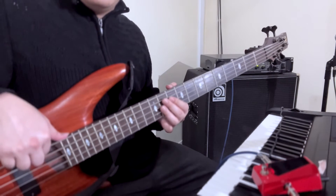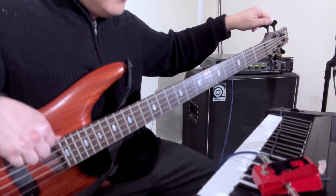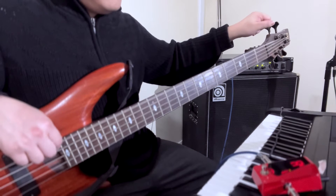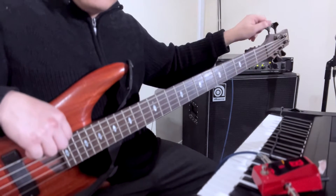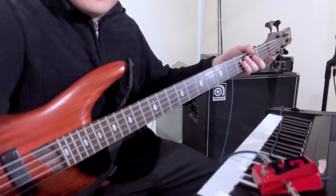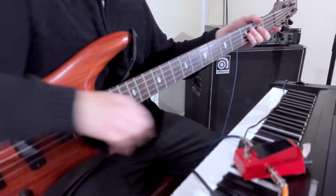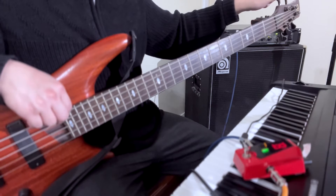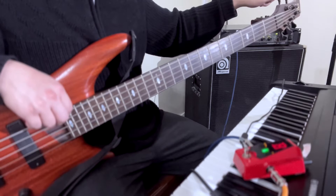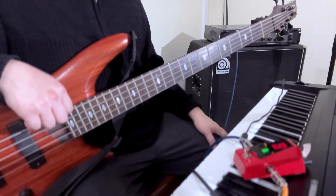This is good on the E string. Now the B string — let's see if it can capture it. Yeah, it captures it perfectly. You can see that. Let's focus in on the tuner right here. There we go — it says it's perfectly on B.